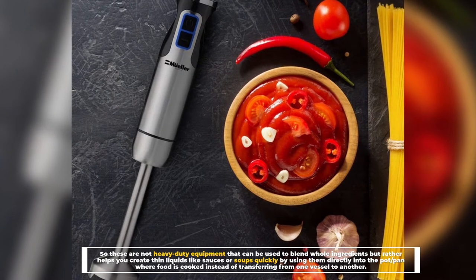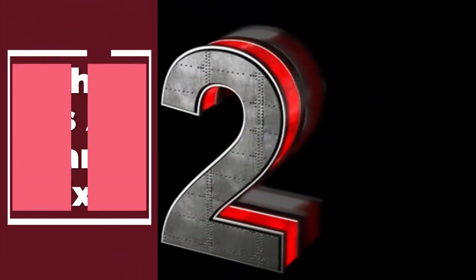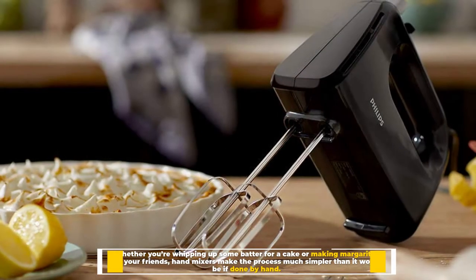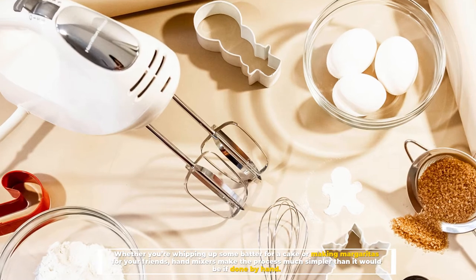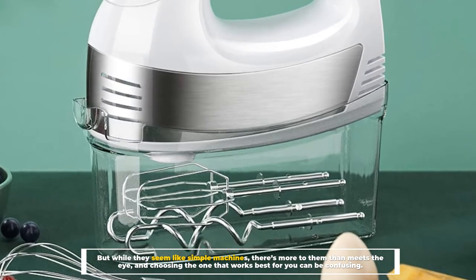Number two: what is a hand mixer? Whether you're whipping up some batter for a cake or making margaritas for your friends, hand mixers make the process much simpler than it would be if done by hand. But while they seem like simple machines, there's more to them than meets the eye.